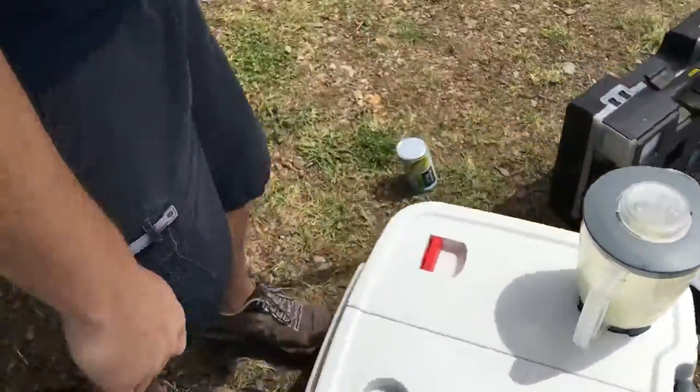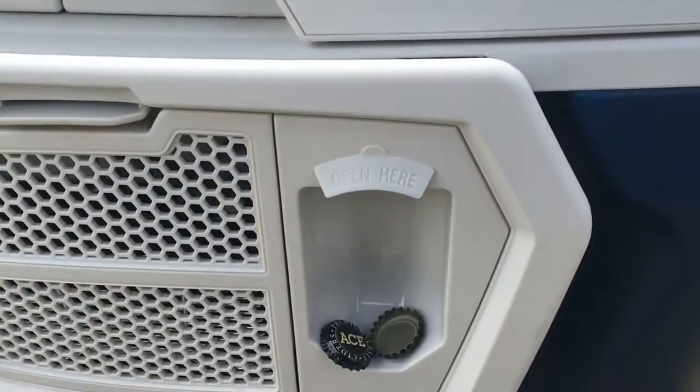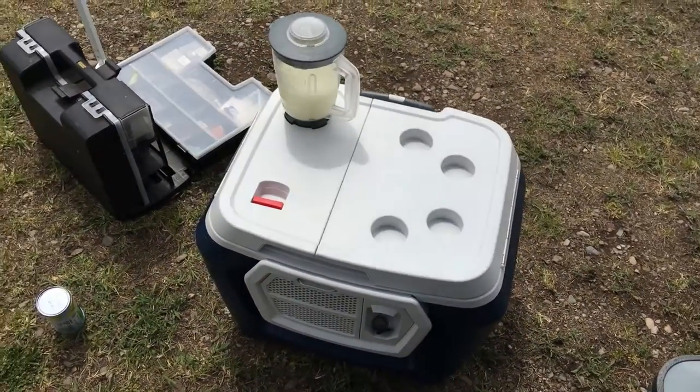Alright, let's see the bottle opener, the Bluetooth radio, and then the cool bottle opener with the magnetic — it'll hold your bottles for you. That is a cool cooler. It also works as a chair.